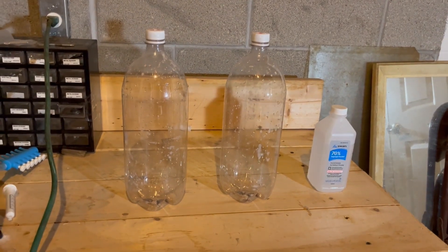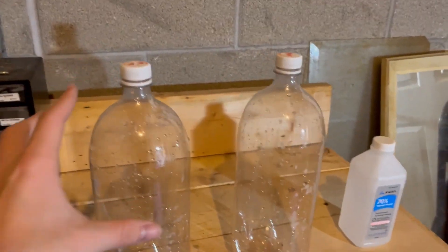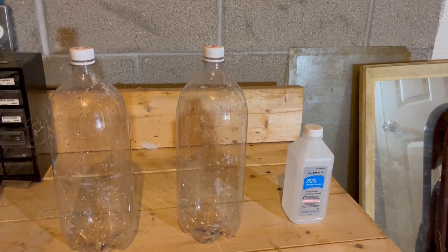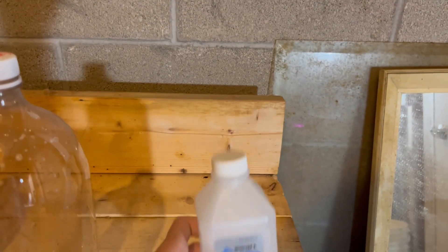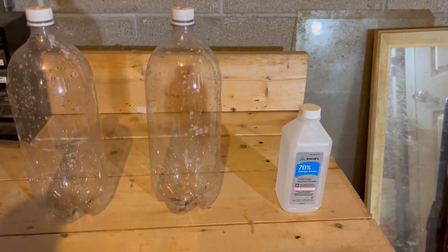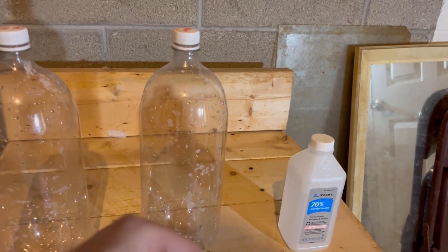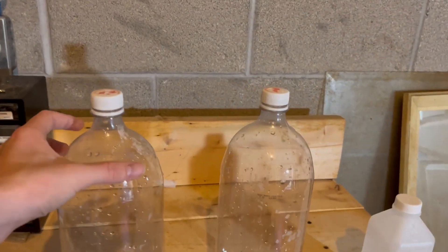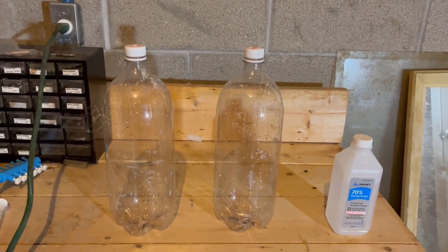So the first thing I did was I went to the dollar store and I picked up these two Fanta bottles — they're about two liters each, pretty much the standard for all types of bottles in this shape. I also picked up some 70% isopropyl alcohol. Really any rubbing alcohol is what you need. What I did is I took some of it, dumped it in here, washed it around a lot, and made sure to wash it a few times to make sure there's no rubbing alcohol still in there, because we don't want alcohol when we dump in our final phytoplankton.